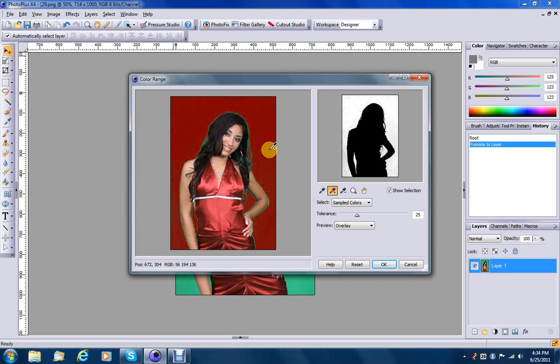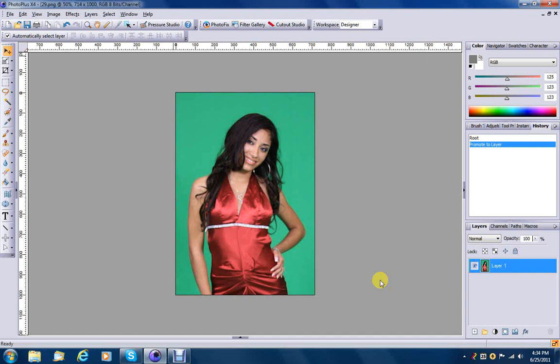Then I'm just going to grab the Add Color eyedropper and click in the background. We're going to click several times until, as you can see, we get as much of this green gone as possible. So we're going to say that, just like that, and say OK.